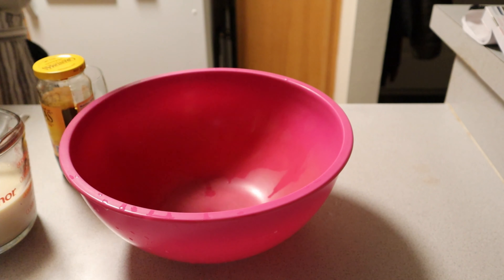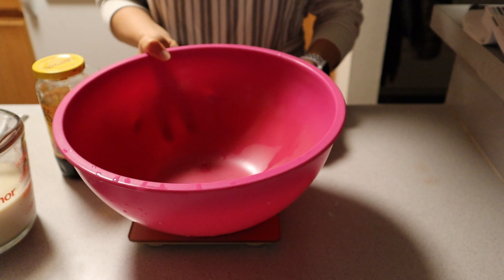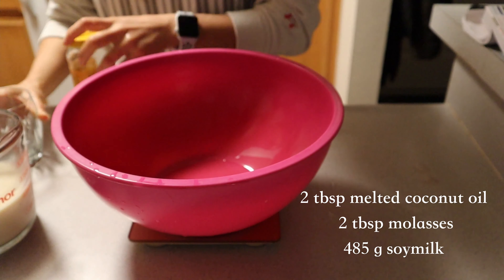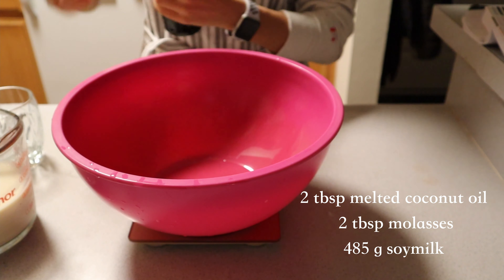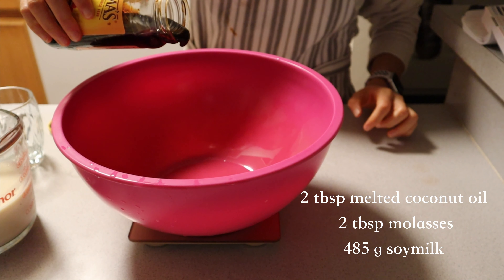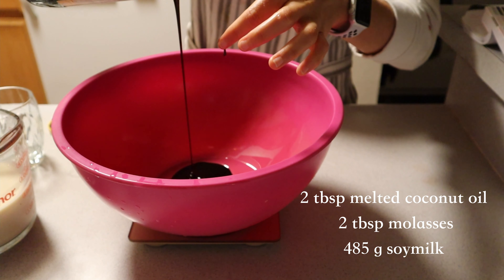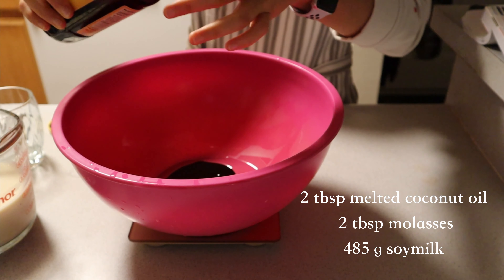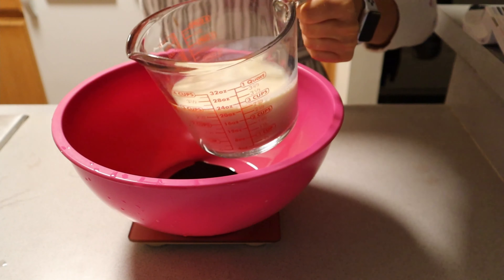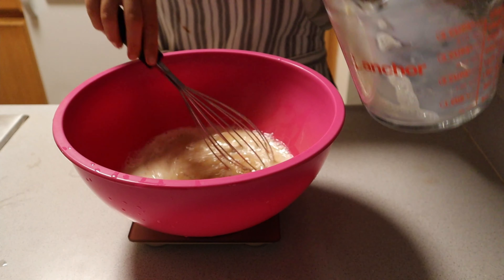Next we're going to mix all of our wet ingredients. Because dark rye sourdough is dark, we have to get that color. We get it in part from molasses, in addition to some soy milk and coconut oil, which will help add to the richness of these breads. Mix those together, making sure that your coconut oil is melted — this is the best way to incorporate it into any bread dough. Mix until completely homogenous, then set aside.